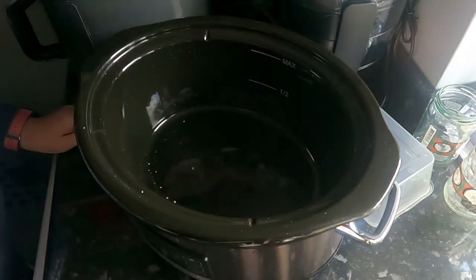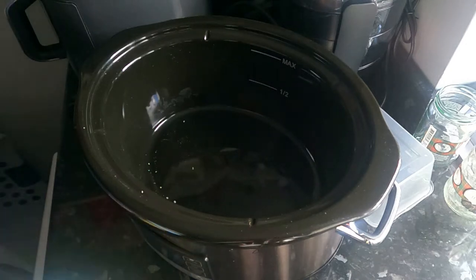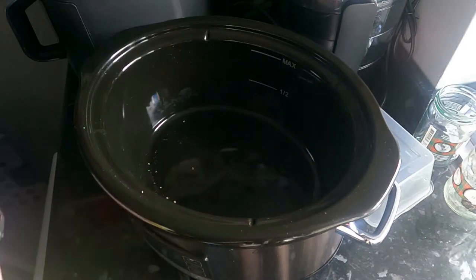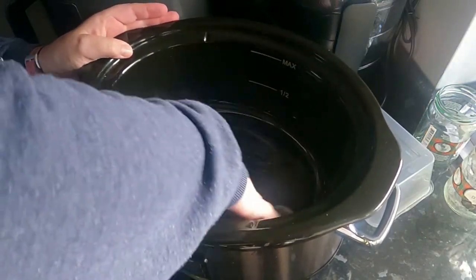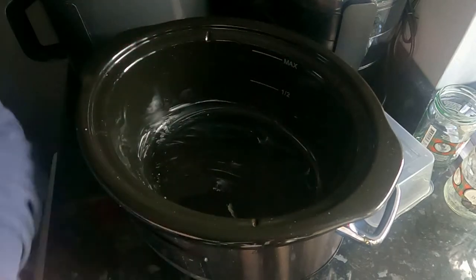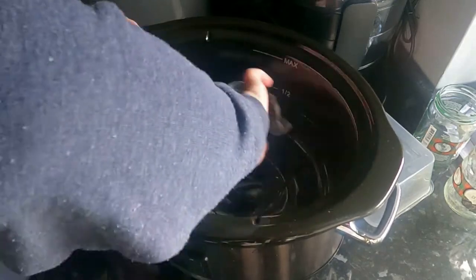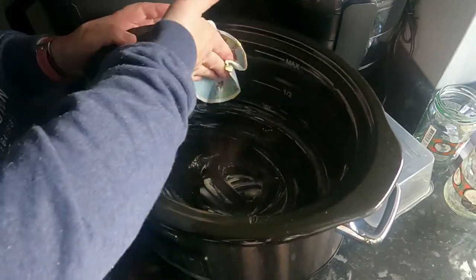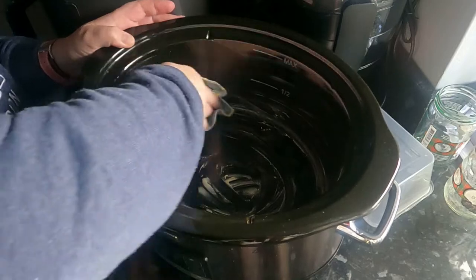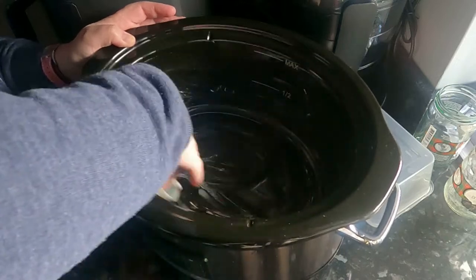Now it looks a bit dirty this slow cooker, but I promise you it isn't. I forgot to put butter on the sides of the dish before I put the rice in, so I've tipped the rice out. I'm just going to generously butter the sides of this dish first of all so that nothing sticks. You do need to be fairly generous with this, and it is good for it anyway because butter is lovely inside your rice pudding. Hopefully it won't stick — sometimes it does, sometimes it doesn't.